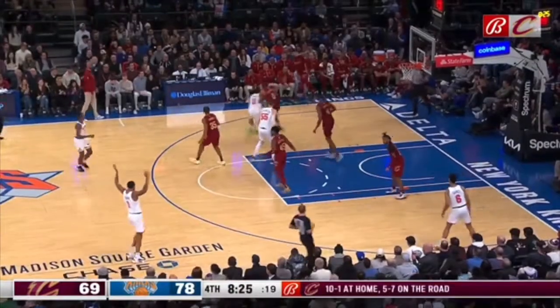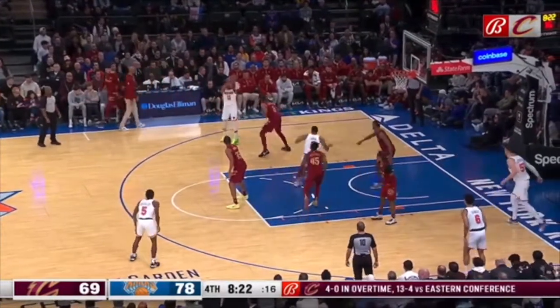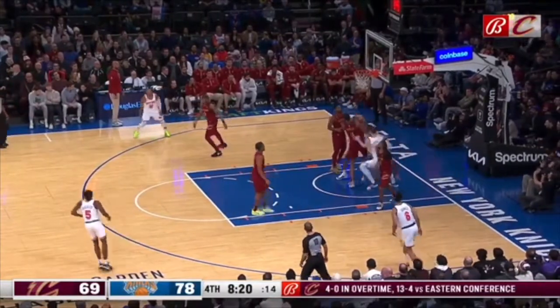This is a special form of Donovan Mitchell falling asleep on his man. You've got to be seeing the ball and your man at all times. How on earth this player beats Donovan Mitchell backdoor is insane.